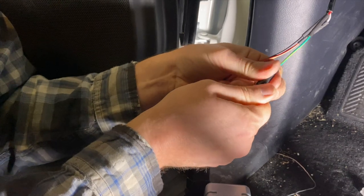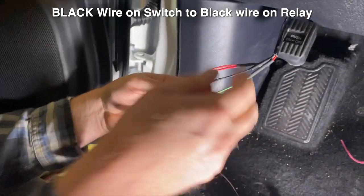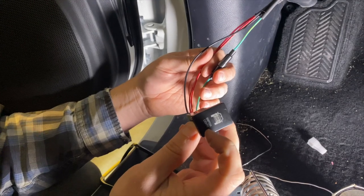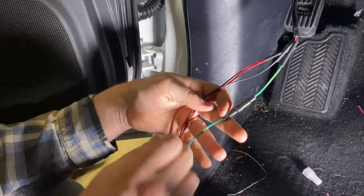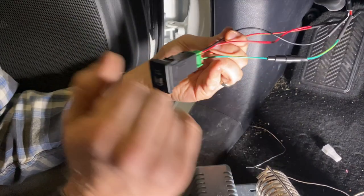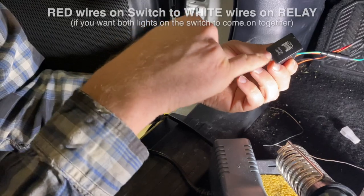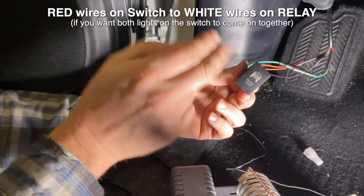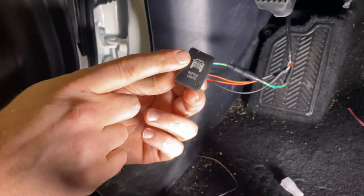The green wire is power coming into the switch. The black wire is a ground for the switch's internal LEDs. The switch has two indicator lights — one that illuminates the little truck graphic and one that illuminates the 'Raptor Lights' text — which is why there are two red wires. Power comes in on the green, exits one red to light up the truck graphic and trigger the relay, and the second red brings power back in to illuminate the 'Raptor Lights' text on the switch. We connected both reds together so everything illuminates when the switch is on.